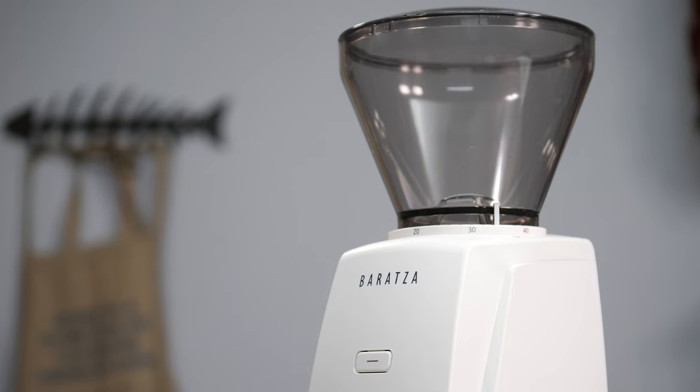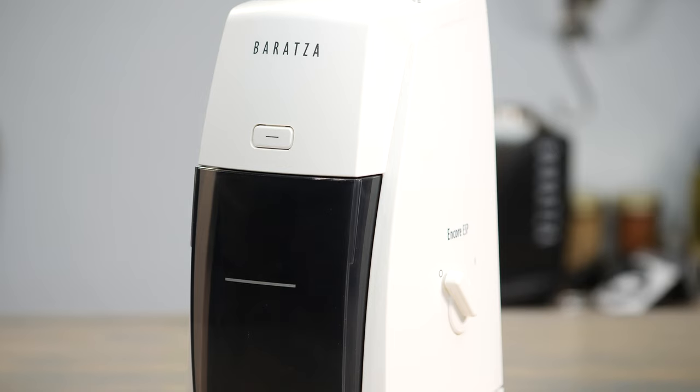Hi everyone, I'm Brian with FrenchPressCoffee.com, and I'm talking about the Baratza Encore ESP grinder on the channel today. We've done another video that's going to give you an overview of this device, so you can check that out here on our channel, where we're going to talk about the recommended grind settings for various types of beverages that you might be brewing with the coffee you grind from this unit.